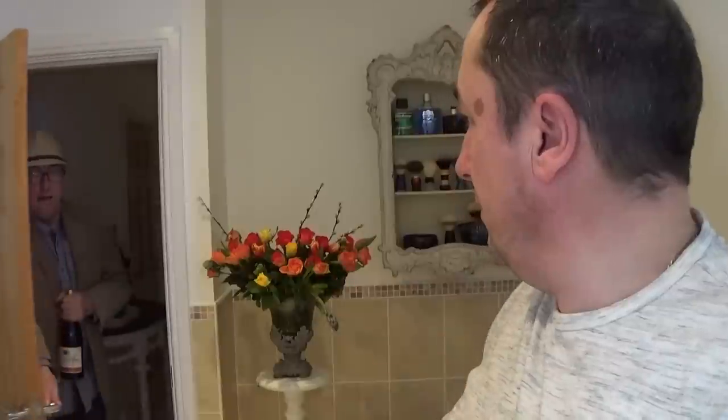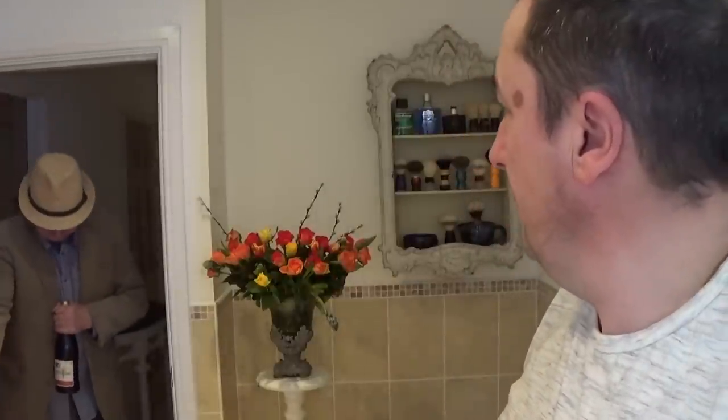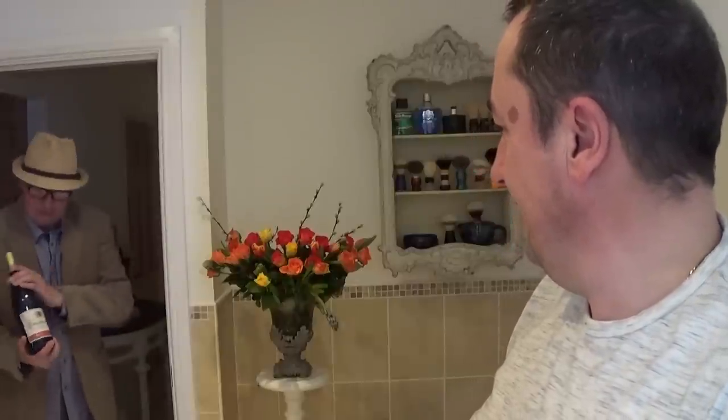What? Hello there. Sorry to bother you, Paul. I've just called in. I've brought you a nice bottle of Chattern Rifter. Thank you very much.